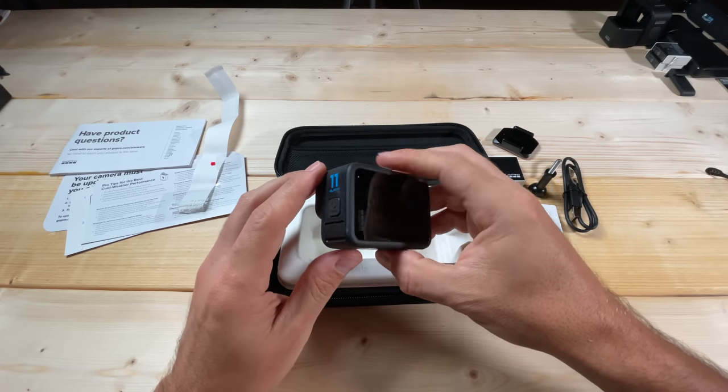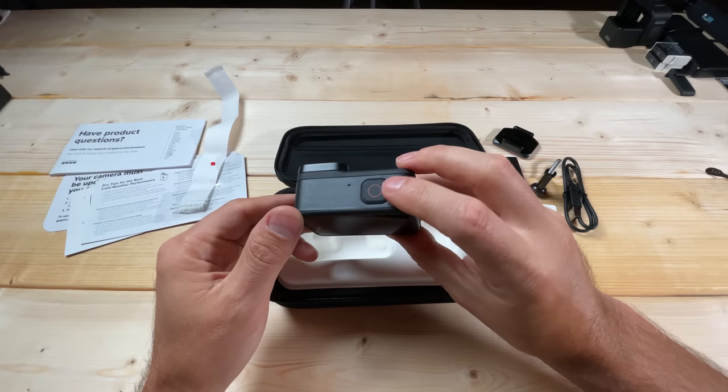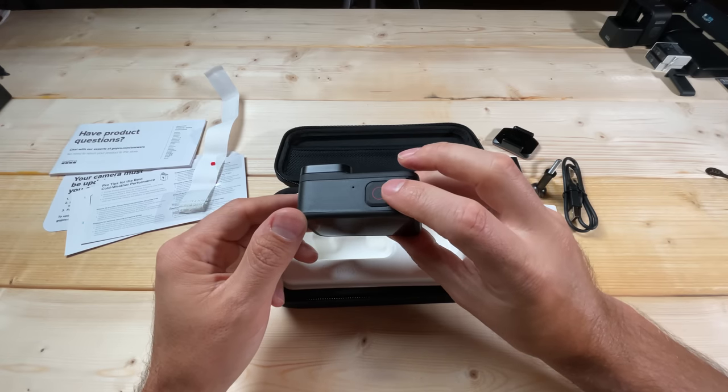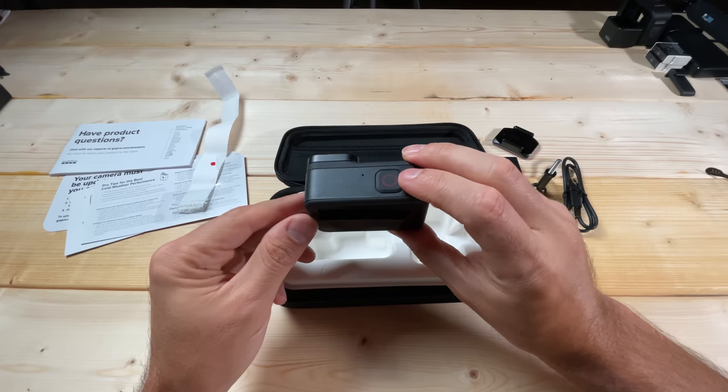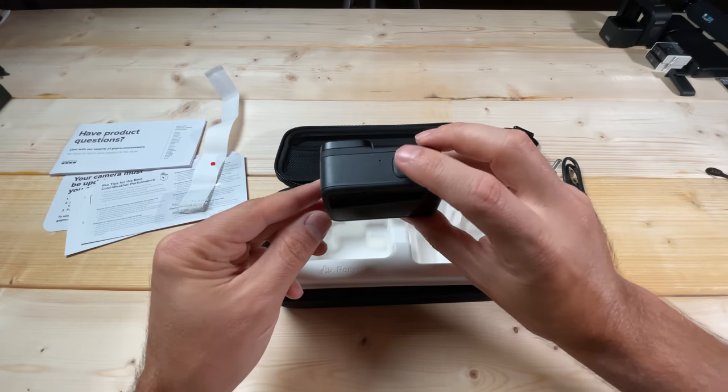Before we power on the camera, I want to show you a couple of features and buttons. First, the top button — this is the record button. Anytime your camera is on and you want to hit record, take a photo, or start a time lapse, you push this. On the side we have the mode button, just below where it says '11 Black,' and that's what you use to toggle between video, photo, time-lapse, etc.